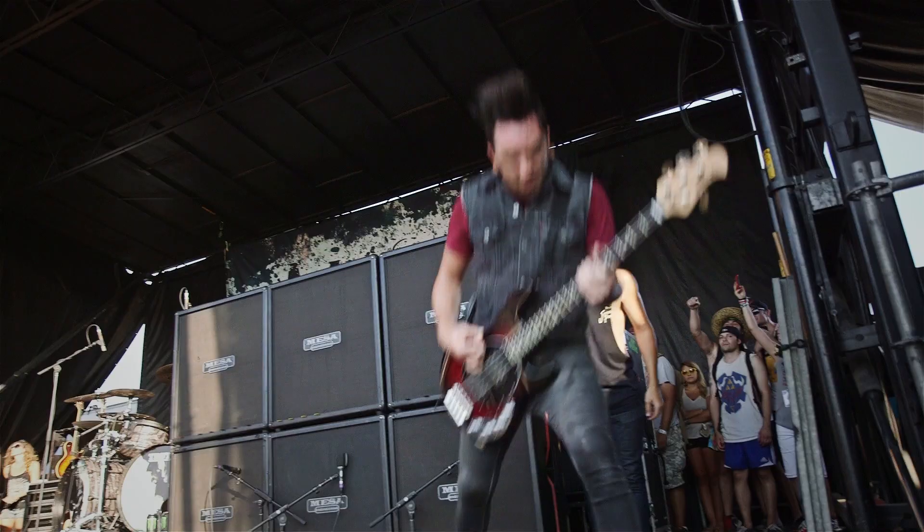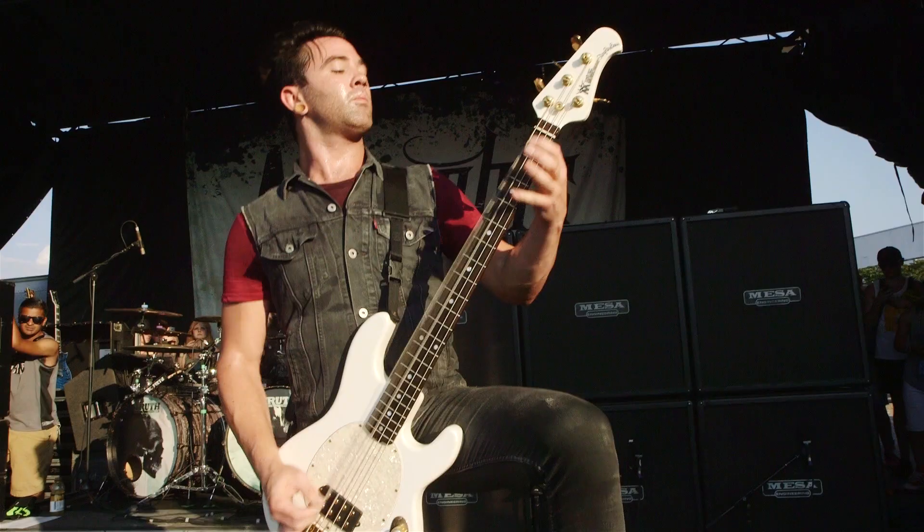It all came around during Warped Tour. We had been trialing out a few different companies at the beginning of Warped and things weren't working out. They sent me out a model of my own to try and the more I play it, the more I love it. It's like the perfect bass for me. I don't know why I hadn't tried it sooner to be honest.